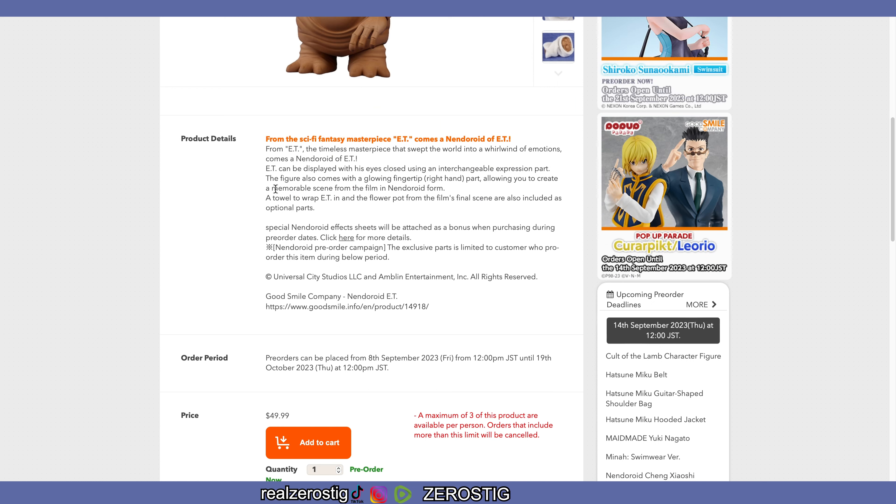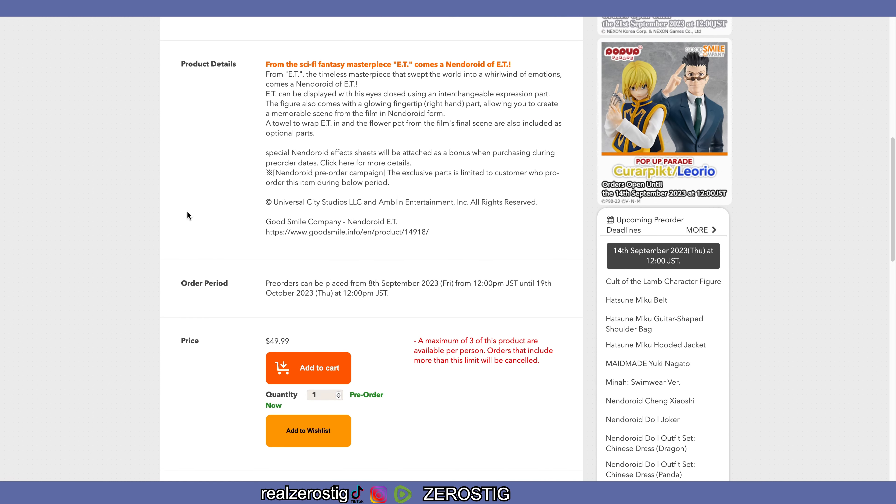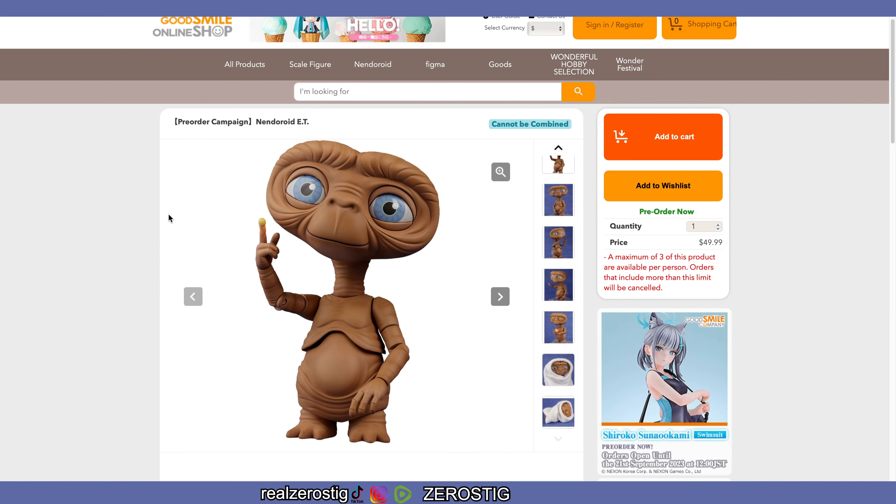It can be displayed with eyes closed using an interchangeable expression part. The figure also comes with a glowing fingertip on the right hand, letting you recreate a memorable scene from the film. A towel wrap and the flower pot from the film's final scene are also included as optional parts. I wish they would have included the phone — you know, 'E.T. phone home.' Maybe we'll get an Elliot figure that comes with a few more things, maybe with his bike.